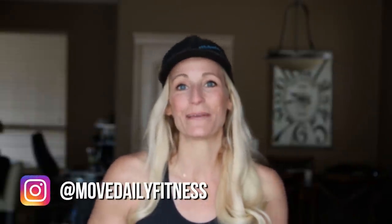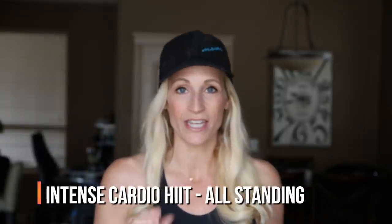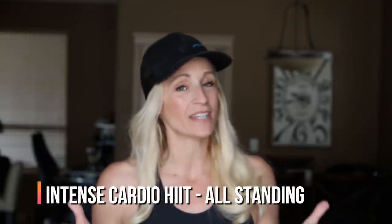Hey, welcome back to Move Daily Fitness. I'm Tracy Steen. Your workout today is going to be an intense cardio HIIT. I'm using that format that many of you said that you love — you take an exercise, repeat it for three rounds at 30 seconds of work with 10 seconds of rest, then move on to the next. It kind of feels like a no-repeat, and it also feels like you're actually working hard in that specific exercise. No warm-up per se, but I'll start the round nice and light so we can ease into the cardio. Are you ready to move daily? Let's do it.